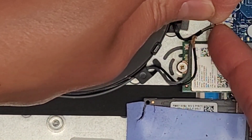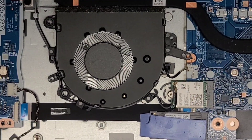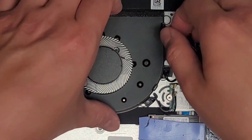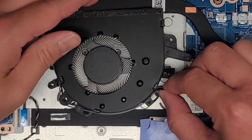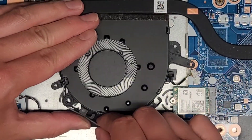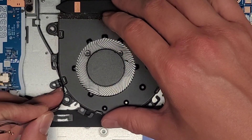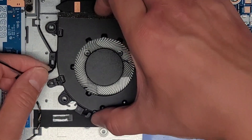We're going to disconnect the fan connector — just grab the connector at the wings and keep wiggling it and it should eventually pop out. Just keep wiggling and slightly pulling. Then we can go ahead and unroute the cables from here and over here. Be very careful with these because if you damage them, a lot of times you can't even find replacement ones. We're going to unroute it from the fan just like this.